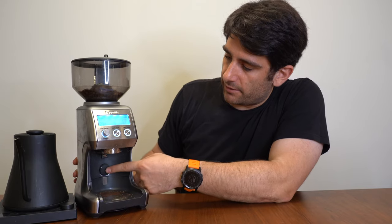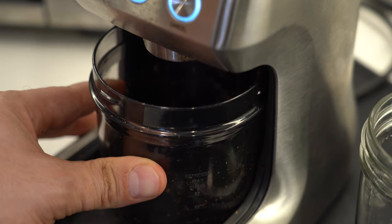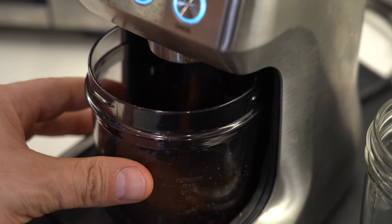The last thing I'm going to point out is the button that dispenses. If you press it quickly, it will dispense for the amount of time set on the counter. You can also just hold it and manually dispense. So when you're getting your coffee ready, if you're off by a couple grams, you can just push it in and manually dose a little bit more coffee.